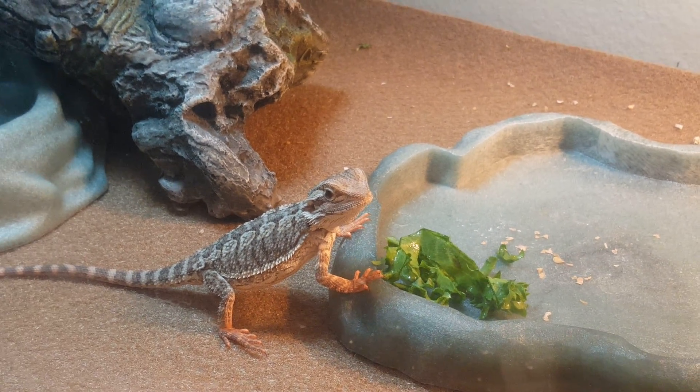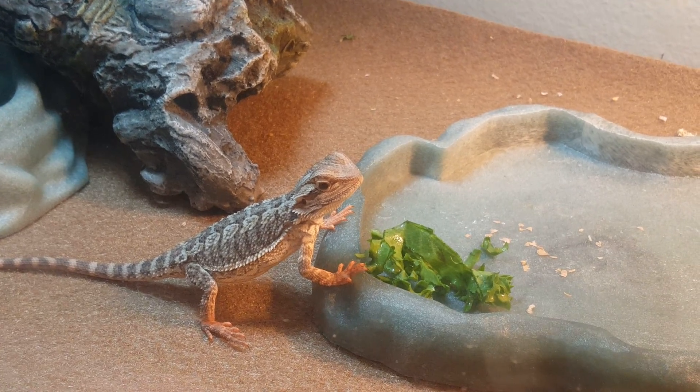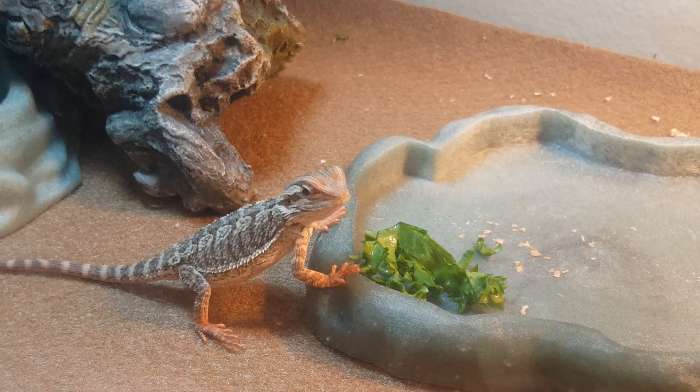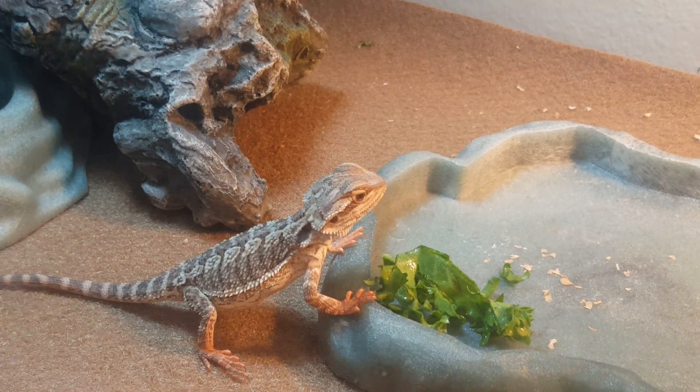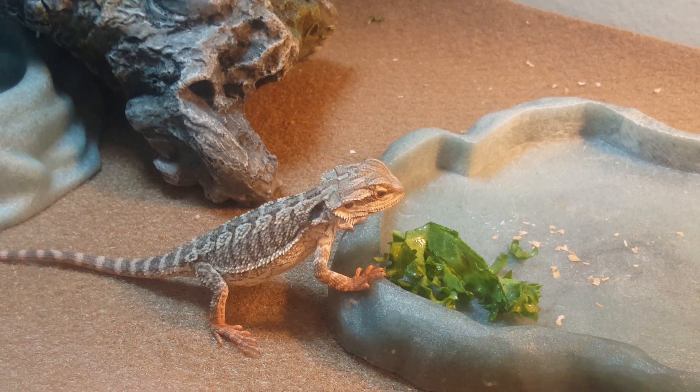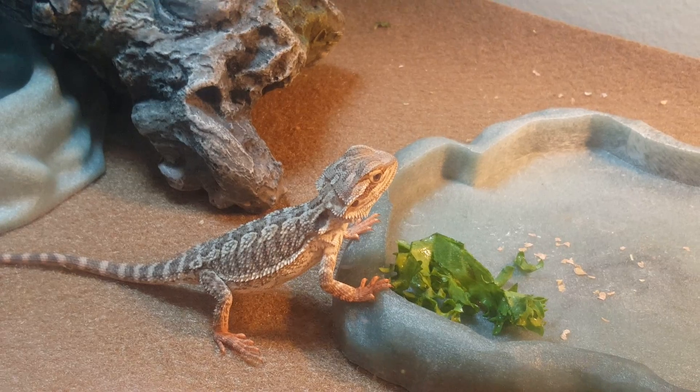Good boy, he loves his endive lettuce. That is called endive lettuce — it's really good for them apparently.